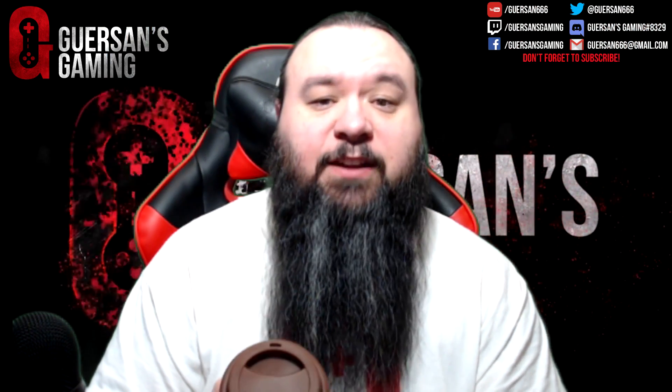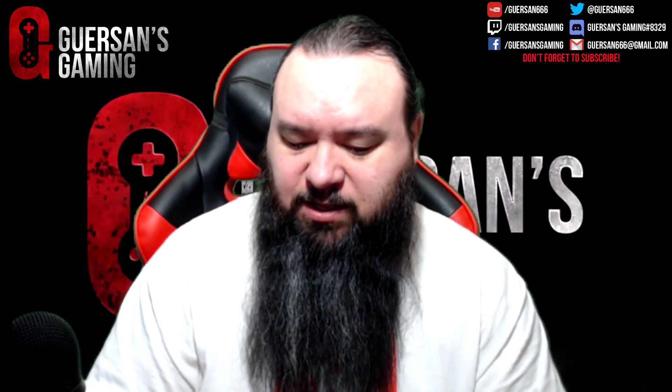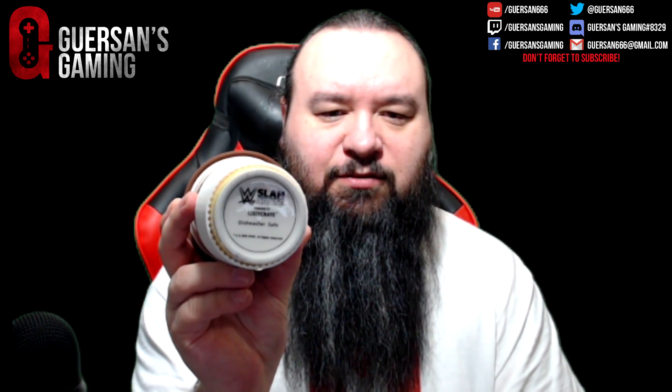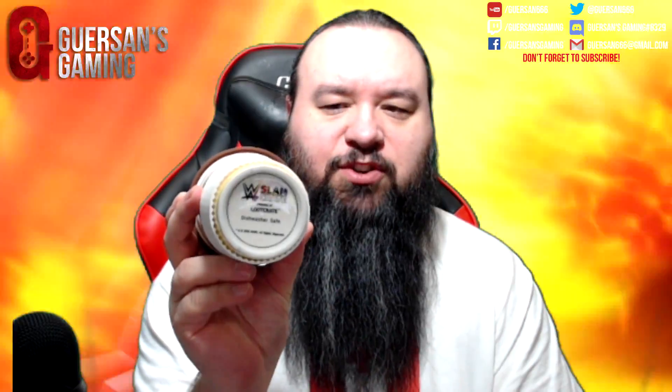That'll definitely get used at my house, because my wife is a big fan of coffee, so she never has too many of those. It says on the bottom: Slam Crate, Loot Crate, Dishwasher Safe. That's pretty cool. Definitely get some use out of that.